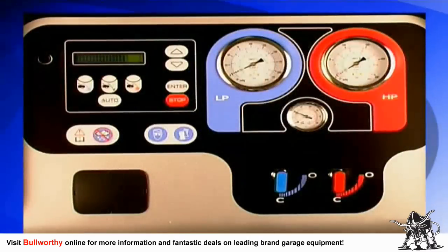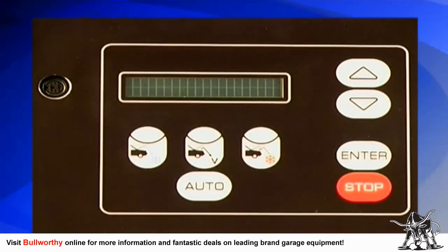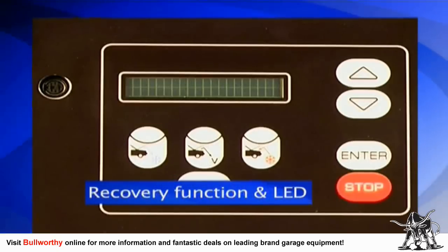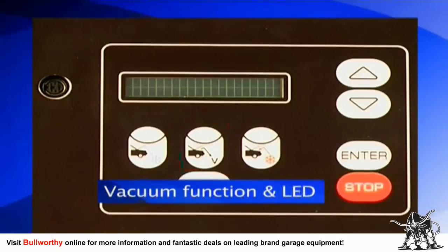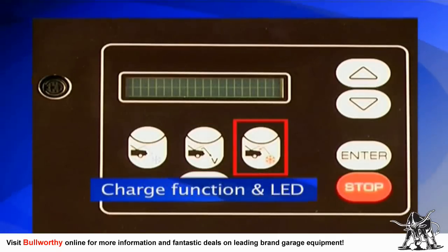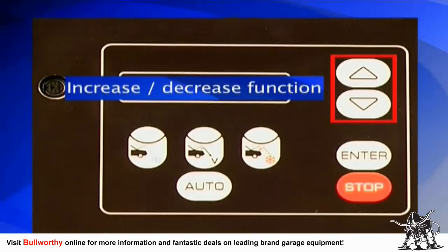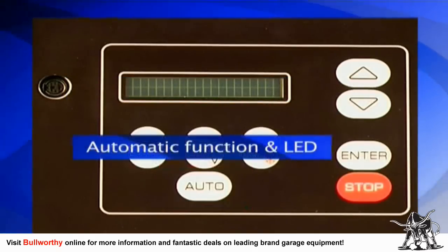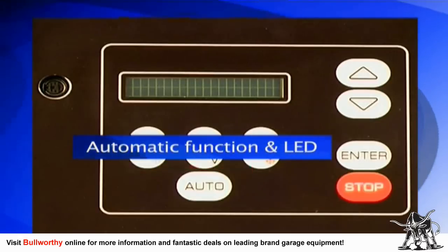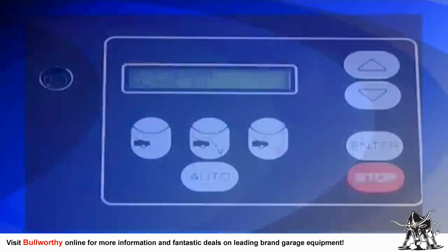Here is a description and setup procedure for the unit's external parts and user interface. The keypad is where you enter data and navigate through the menus. On the keypad are buttons and LED lights that activate during a particular function: the recovery function select button and LED, the vacuum function select button and LED, the charge function select button and LED, and two buttons that move the display cursor up or down and increase or decrease figures.